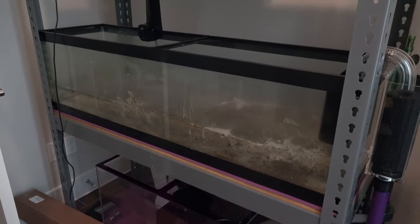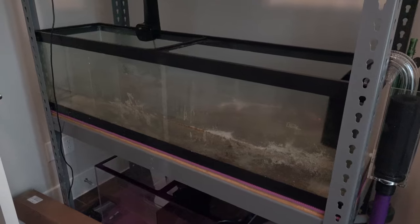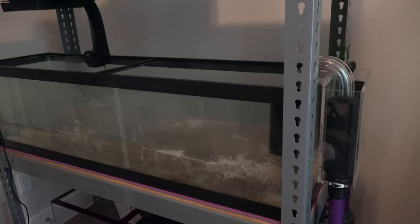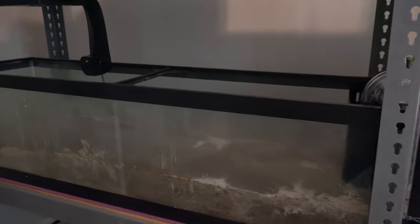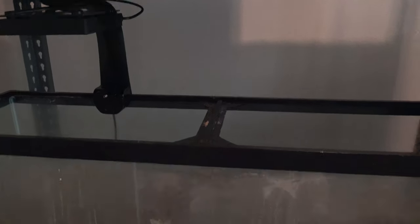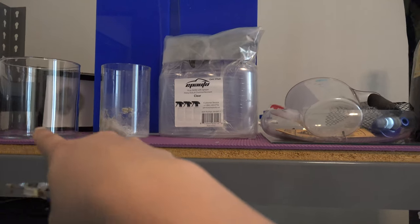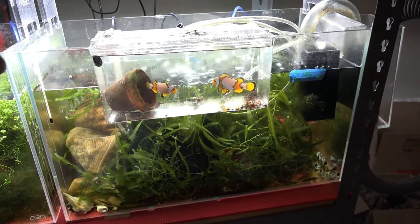A few weeks ago I was able to set up the 33 gallon long in the middle and I was able to plumb the return for that down to the sump, but I couldn't really get the top tanks up and running yet, just because I was waiting on a few parts and also some of the tanks weren't cycled where I can actually move fish and plants to those tanks. This week I'm actually able to finally finish the plumbing from the top down and also from the return pump all the way up to the top racks. So two tanks actually have to move — one is a turtle tank.